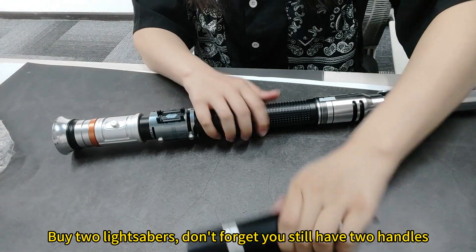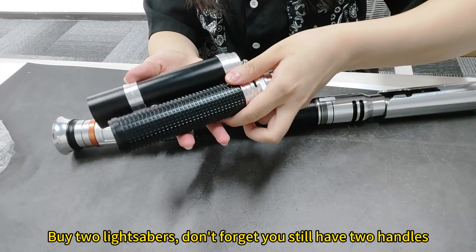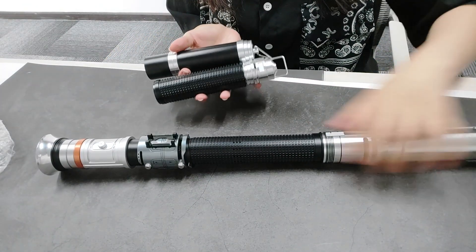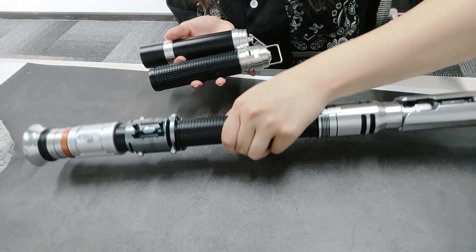Buy two light sabers — don't forget you still have two handles.